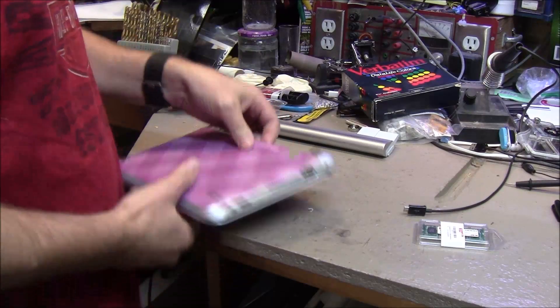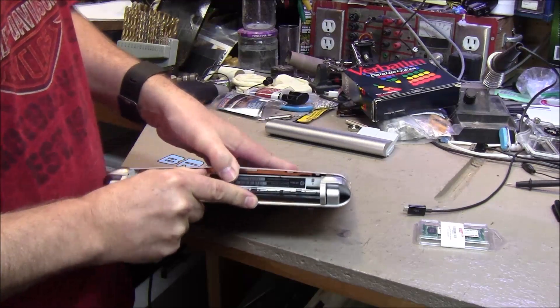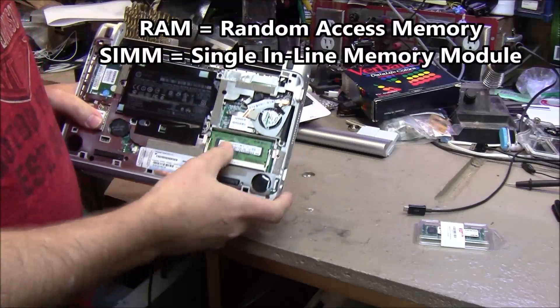Battery out. And this little thing slides and the bottom pops off. Boom — we're in. Here's the RAM.